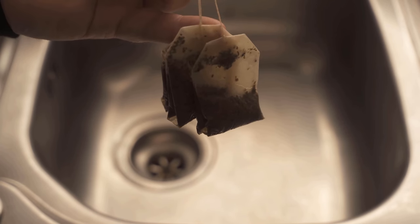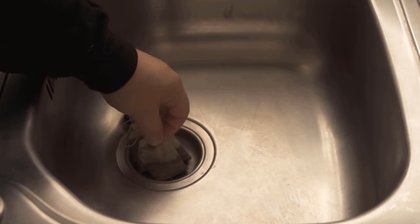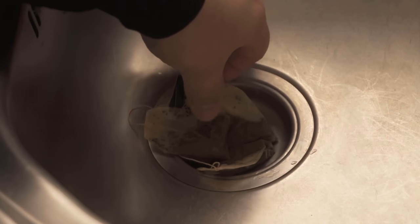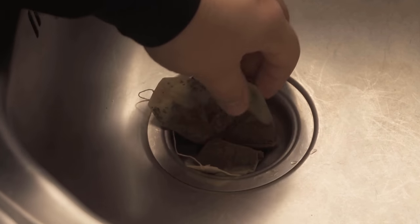That is, if you drink tea anyway, then just keep the tea bags and in the evening you can put them in the drain, as you see it now here. I have three tea bags here and I'm spreading them out a little bit so that they are really nice on or in the drain.